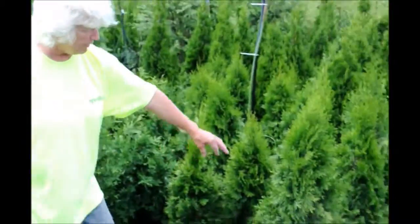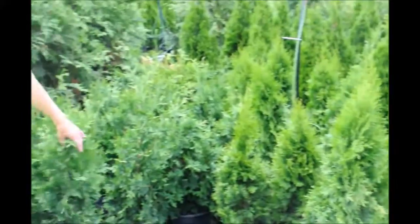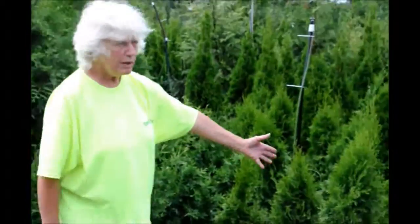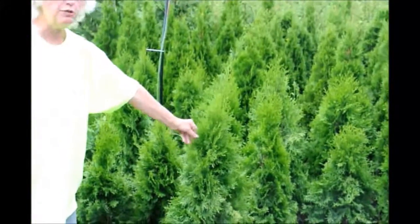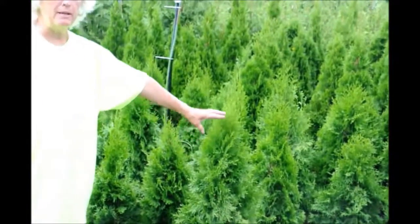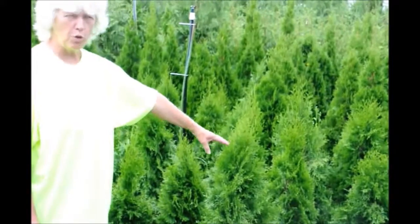You can see the emerald green always stays tight. The green giant is a lot looser — it will be a wide, looser piece, and an excellent filter and buffer. The emerald green is more of a usage for a narrow area, someplace that you have to keep it narrower and shorter.